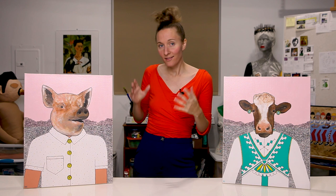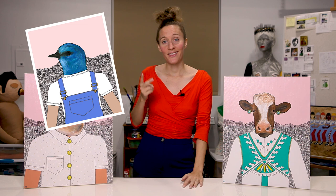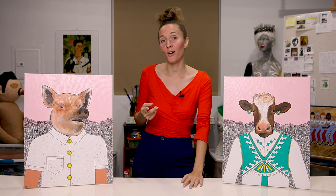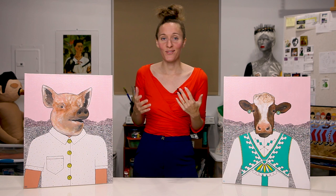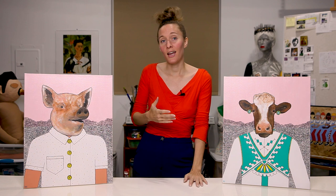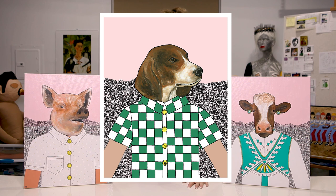Not long after I hung the pieces there, I received an email from a woman who had seen them and was interested in buying two — the bird and the tiger. She said they reminded her of two of her three sons. She wanted to buy a third piece for her third son, but the remaining options — the pig or the cow — didn't feel like the right fit. So she asked if I would take a commission and paint a dog for her third son. Of course I said yes, and I ended up painting the piece called Checkered Beagle to complete a trio of paintings for her three sons.